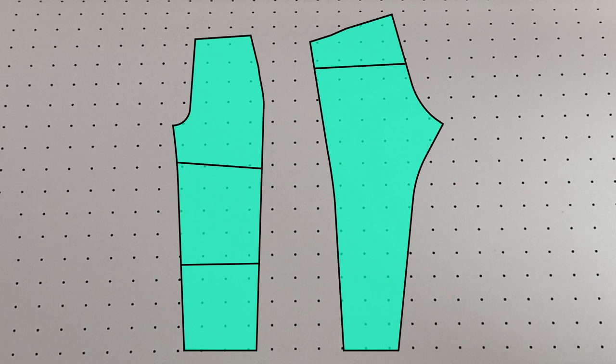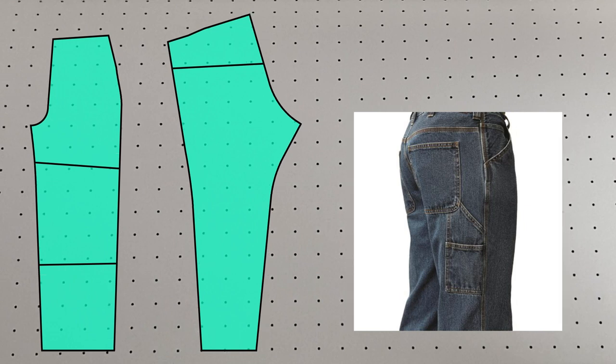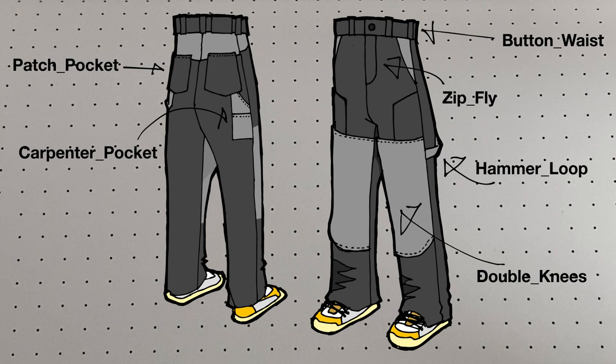I'll add style lines for double knee patches and develop a carpenter pocket and hammer loop. Details will include a zip fly, patch pockets and a button waistband.